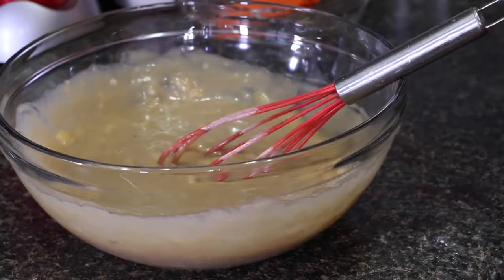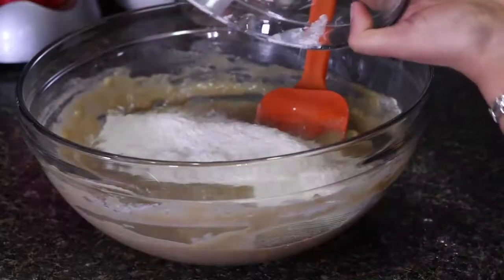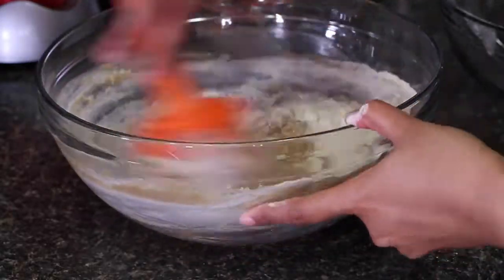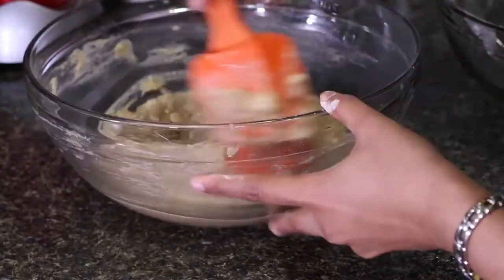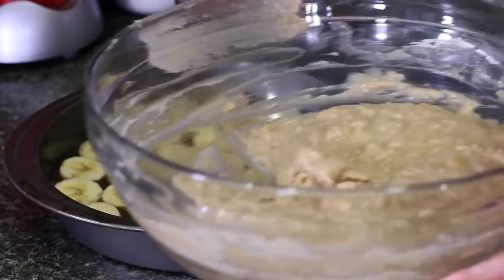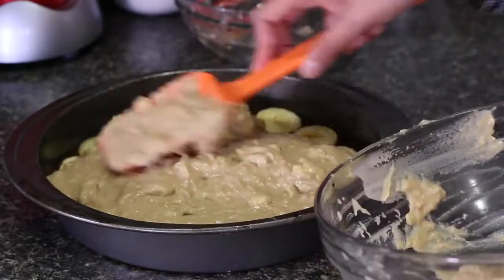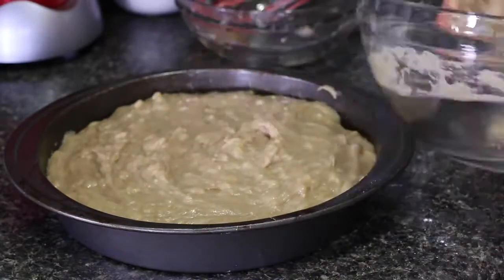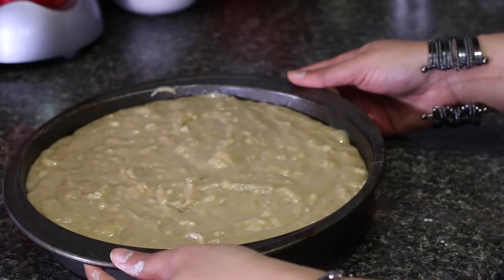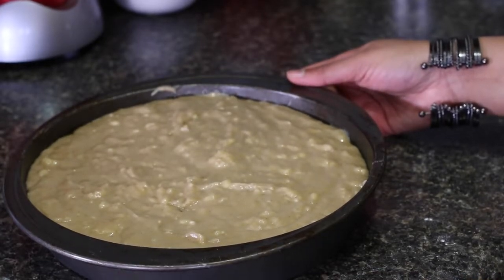We'll now slowly incorporate the dry ingredients — I'm going to do this in three additions. Don't over-beat the batter. We'll carefully mix this with the wet ingredients until everything is nicely combined and I don't see any traces of flour. I'm going to carefully drop the batter throughout the pan on top of the banana slices, and this goes into the oven at 350°F. I'm going to bake this for 50 to 55 minutes, or until the toothpick inserted into the center comes out nice and clean.